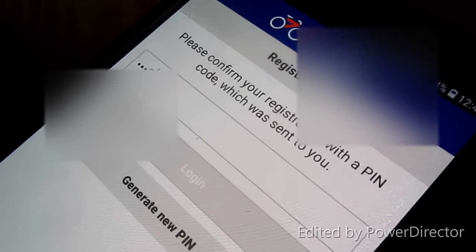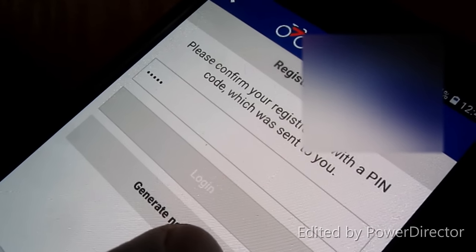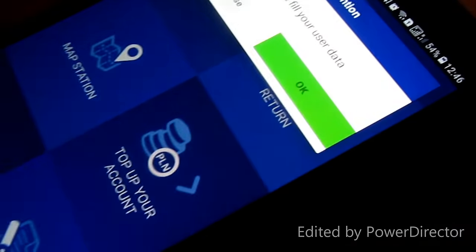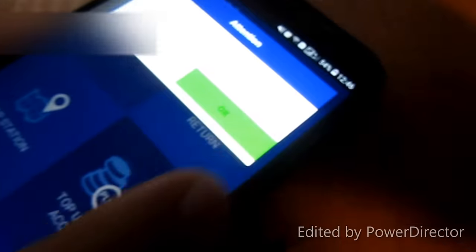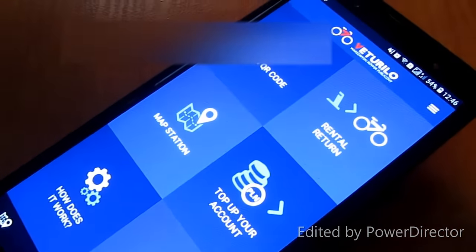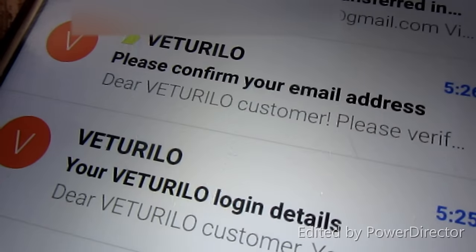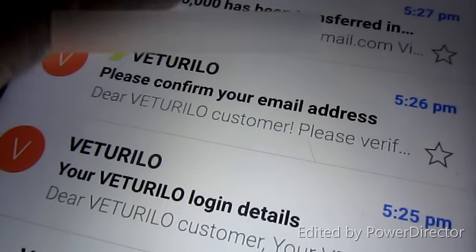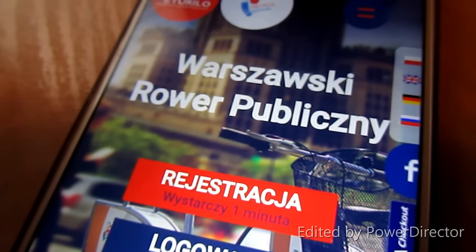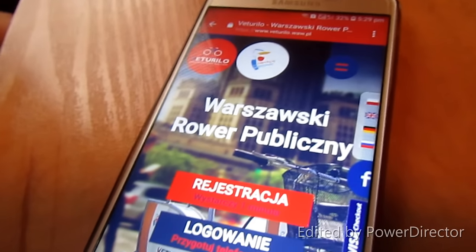Enter the PIN code. You can allow app permissions or close that and do it later. You are now registered for Veturilo. You will get a confirmation email — go there and click on the activation link to activate your account.